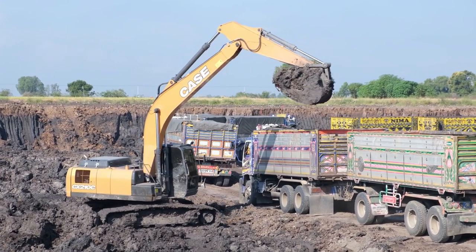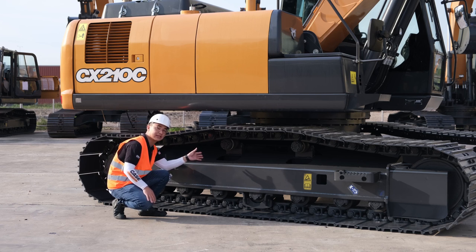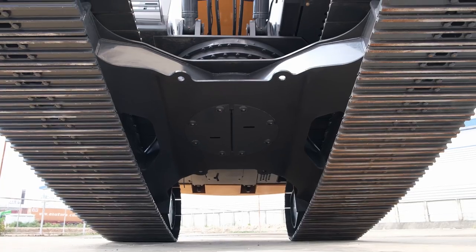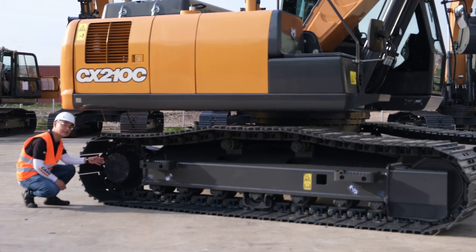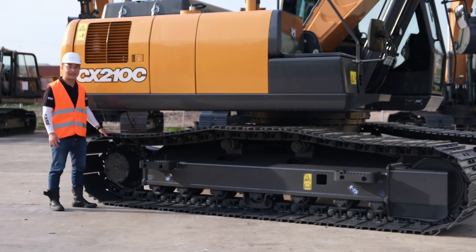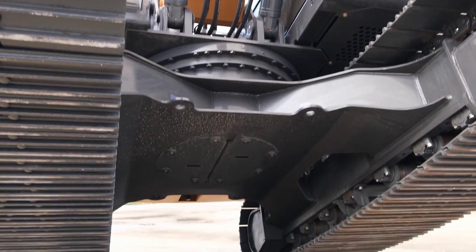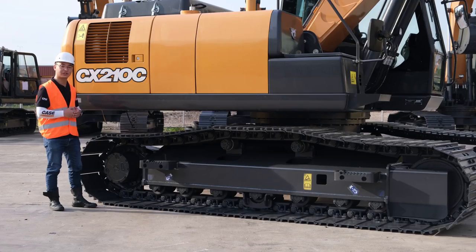The undercarriage has sloped sides and cutouts preventing dirt build-up on the rollers, keeping them cleaner for longer. At the back, we have the Bonfiglioli final drive with Kayaba travel motors. The track links are 800 millimetres as standard with 600 millimetre options. The backside of the undercarriage is completely covered up and protected from any potential damage to the components.